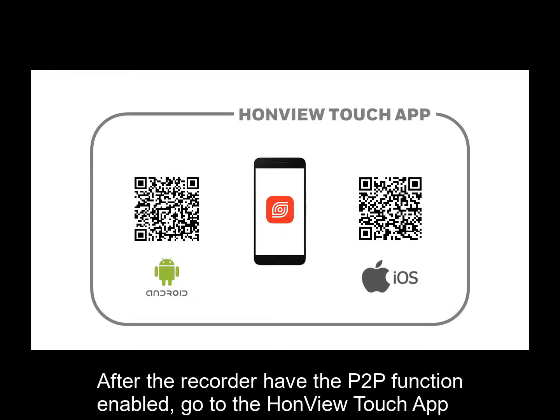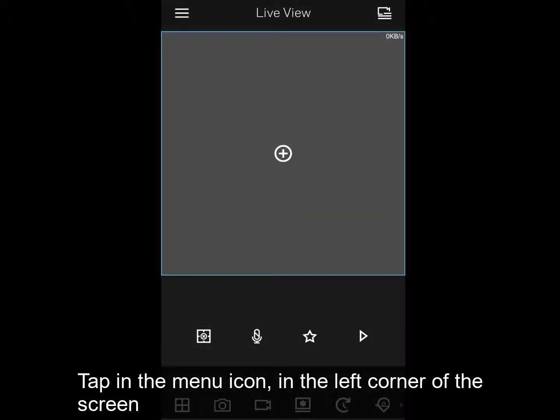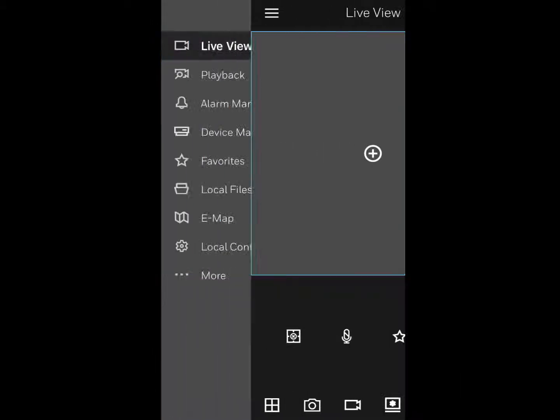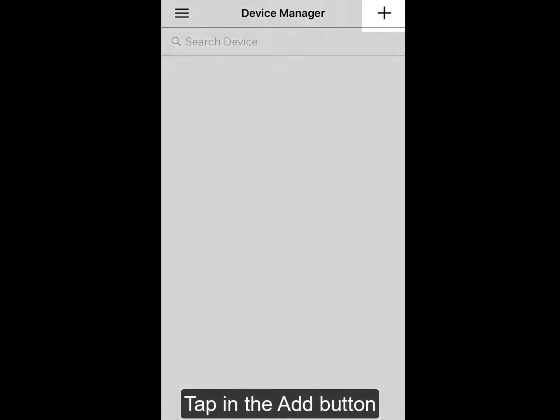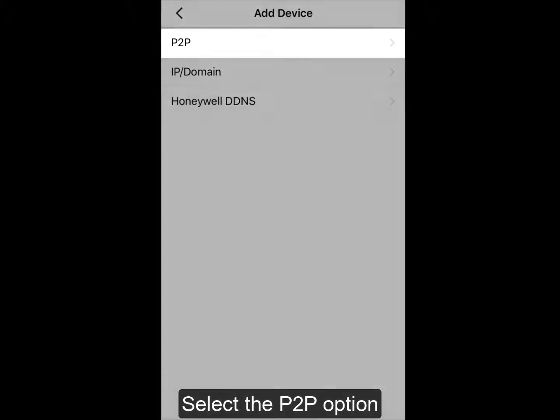After the recorder has the P2P function enabled, go to the Runvue Touch app. Tap in the menu icon in the left corner of the screen, tap in the Device Manager option, tap in the Add button, and select the P2P option.